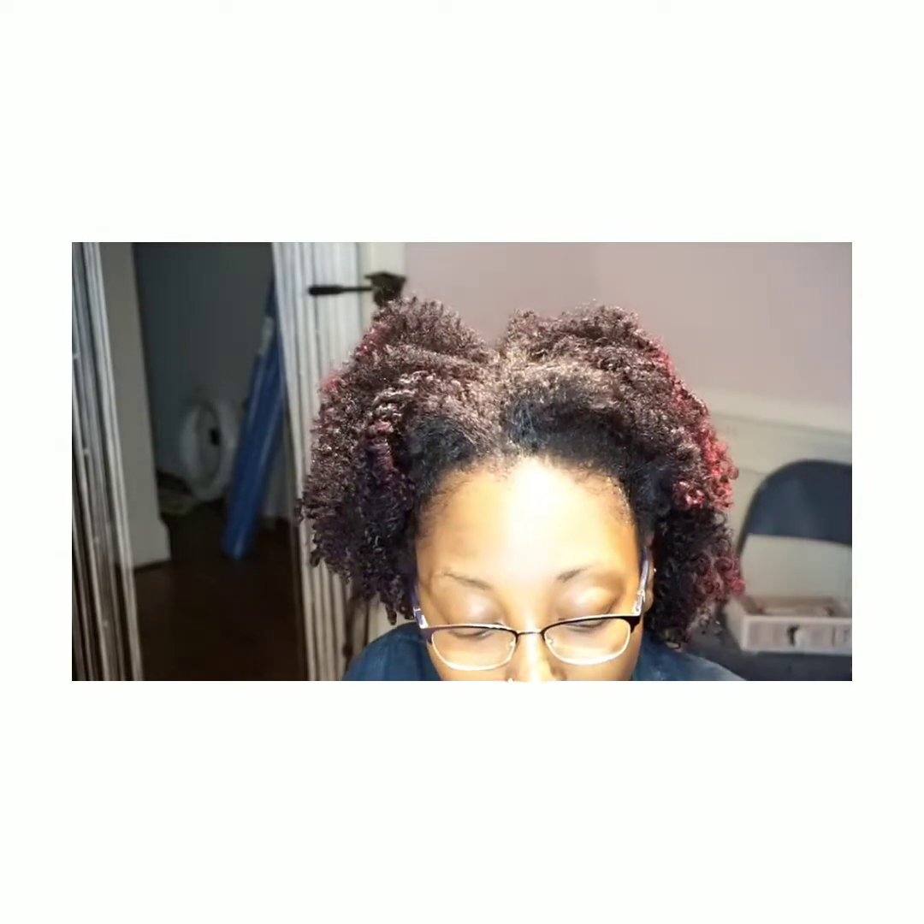I wanted to come here and show you guys that I am my own worst client and I don't follow my own instructions. Last night I did shampoo my hair, and that's when I saw the heat damage. Prior to this video I did cut a couple of inches off because they were completely straight — I knew there was no way I could bring that section back.